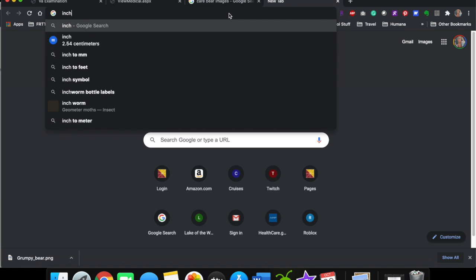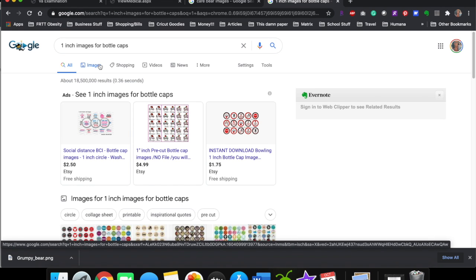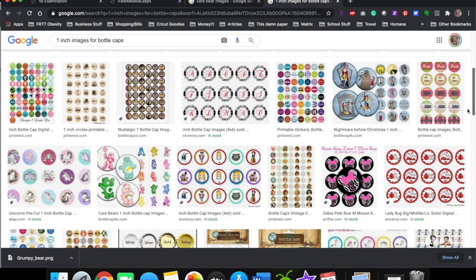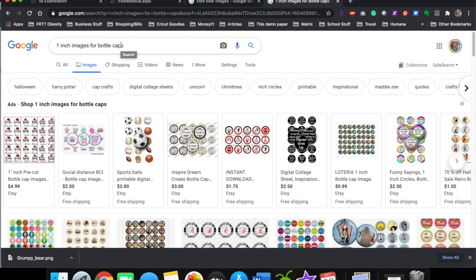You can type into Google 'one inch images for bottle caps,' hit enter, go to Images, and you'll see a ton of them pop up — some are quotes, some are pictures. You can buy from Etsy or make your own. The key thing is your image must be one inch, because the bottle cap is one inch, the resin dot is one inch, and you want your image to fit and be covered by the resin dot.